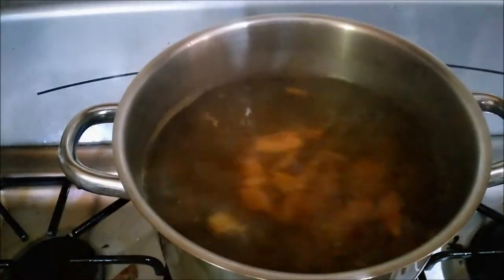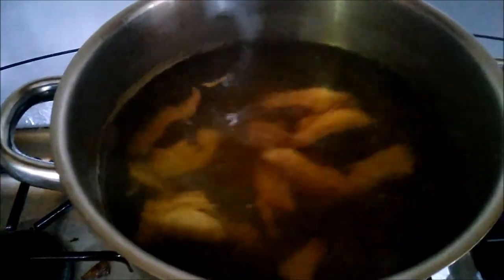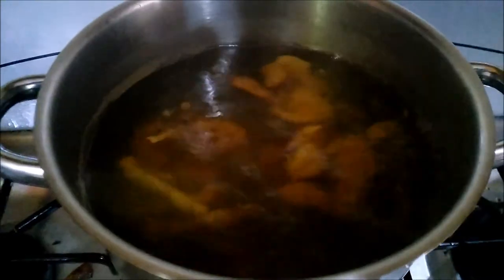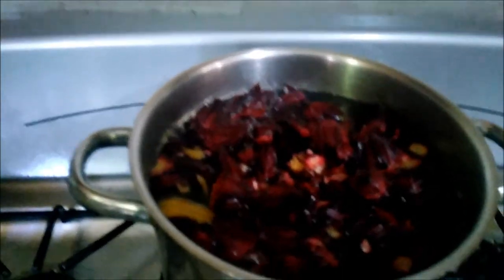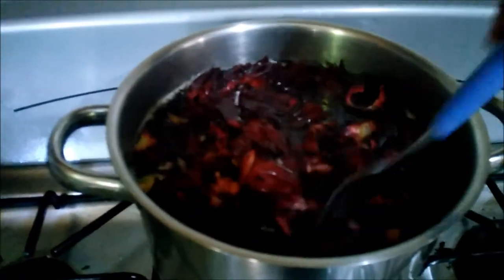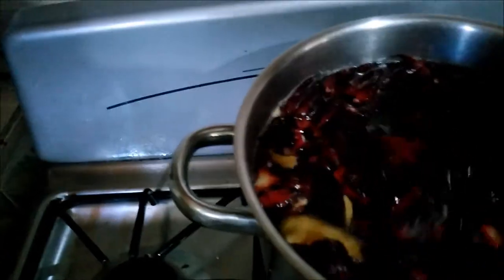The ginger has been boiling for a while and it's ready. Now I'm going to add the sorrel to it. The sorrel is in — it's turned red already.